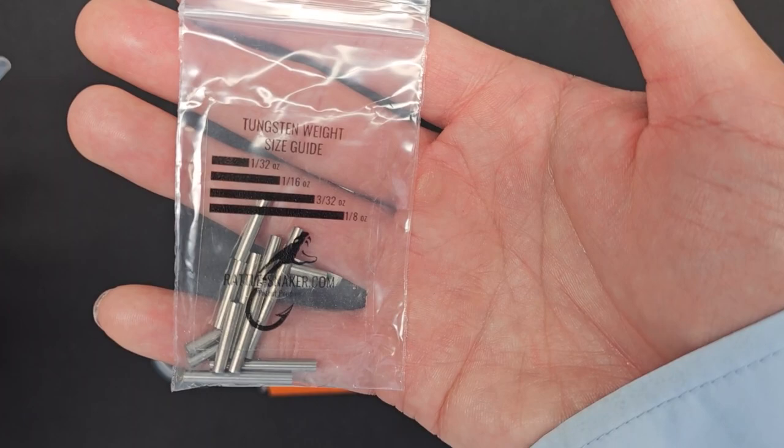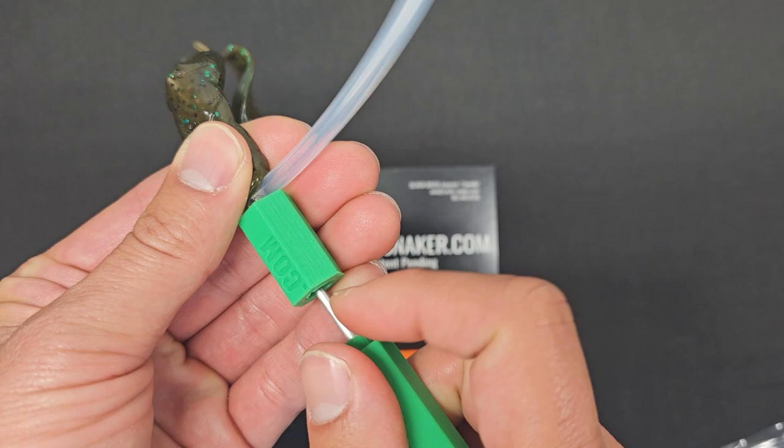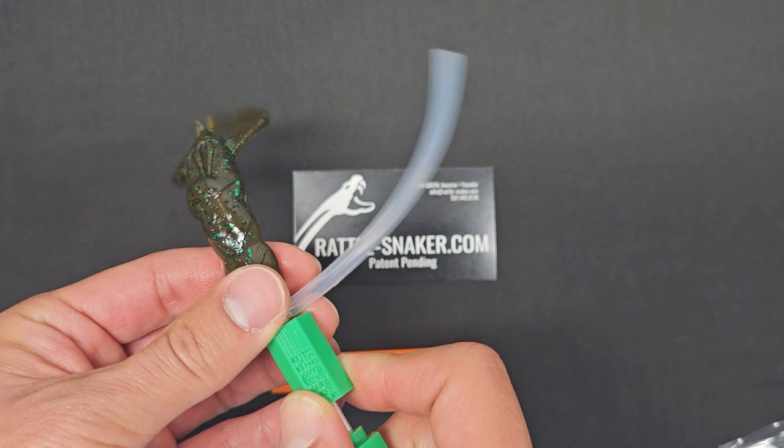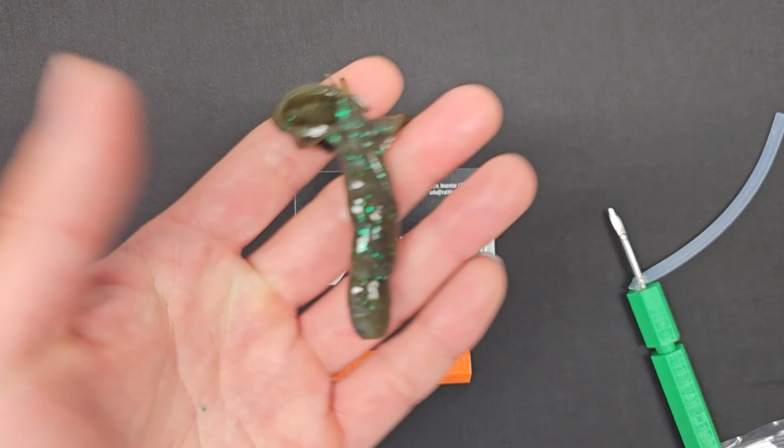If you look at the kit, there are different rod sizes, and they're already marked for you indicating what weights they are. So we'll put this guy right here just like that and shove this in. Then we just pull this out — tada! We have a weight in here and we have a rattle. Listen to this — it's all in here, baby.